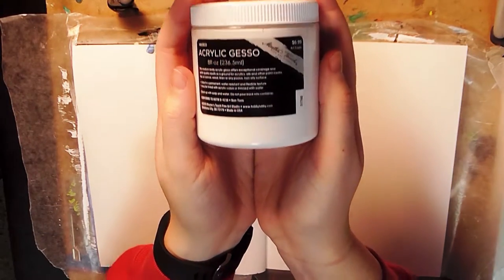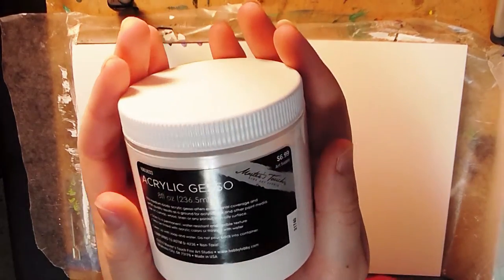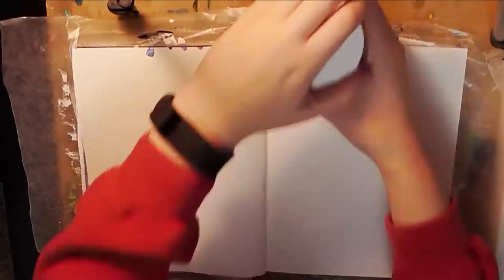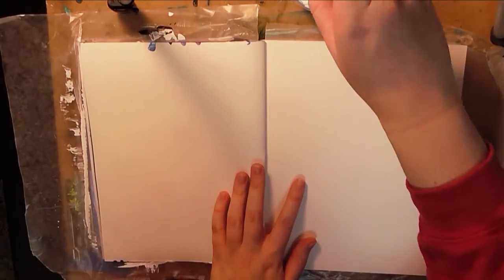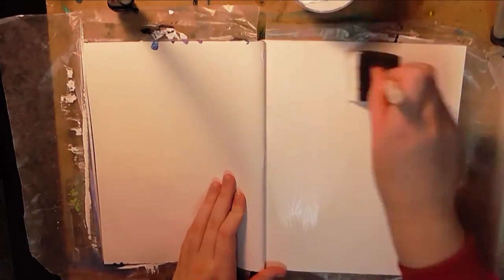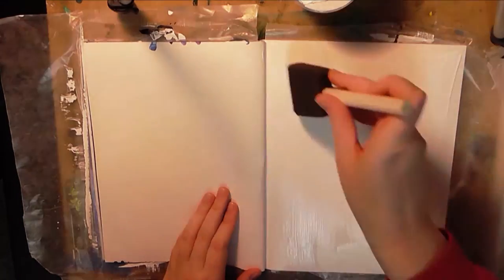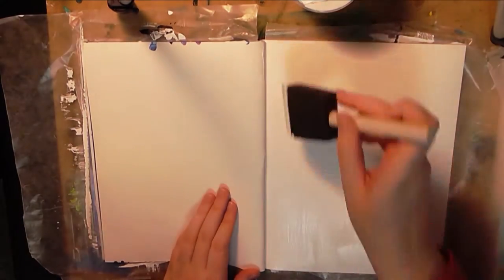Hey everyone, thank you so much for joining me for my second art journaling video. When I made this art journal, I just really had an itch to oil paint. One thing I'm trying to do for this year and beyond is that when I have an itch to do something or make something, to not blow it off and actually just do it.